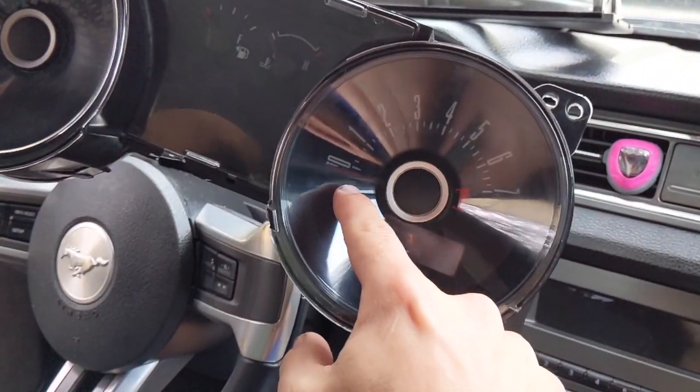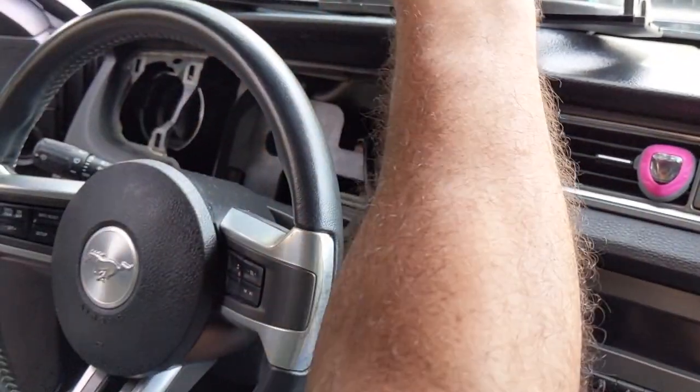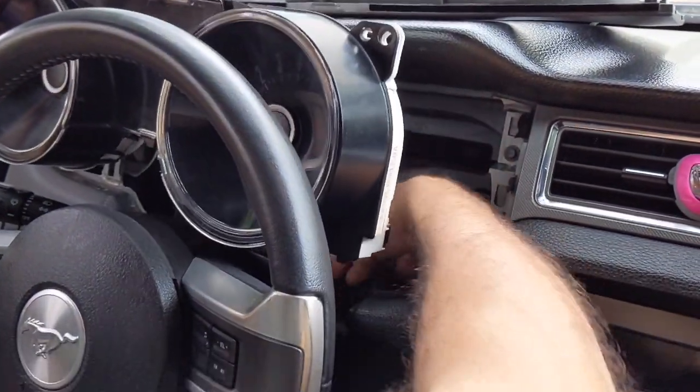So we just repaired this needle, got it back down to zero. Now we're going to plug it in and make sure everything works as it should.